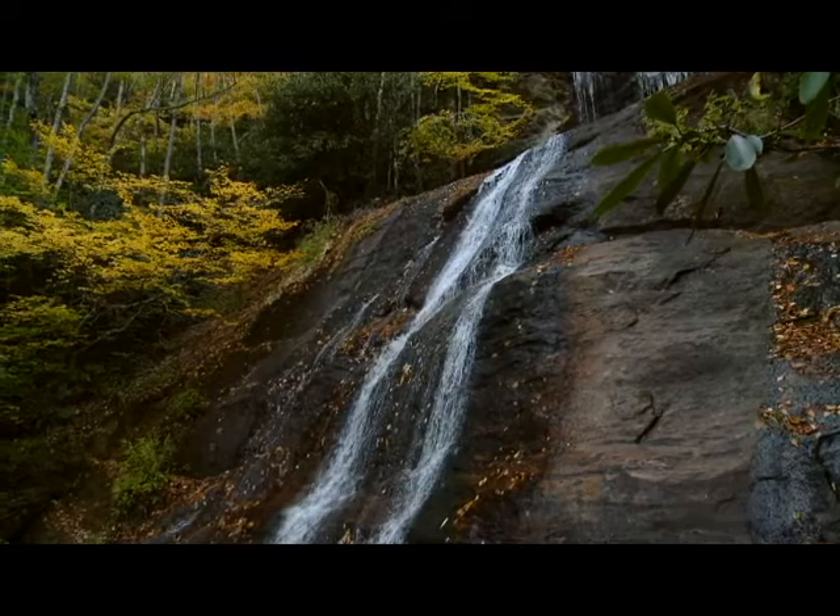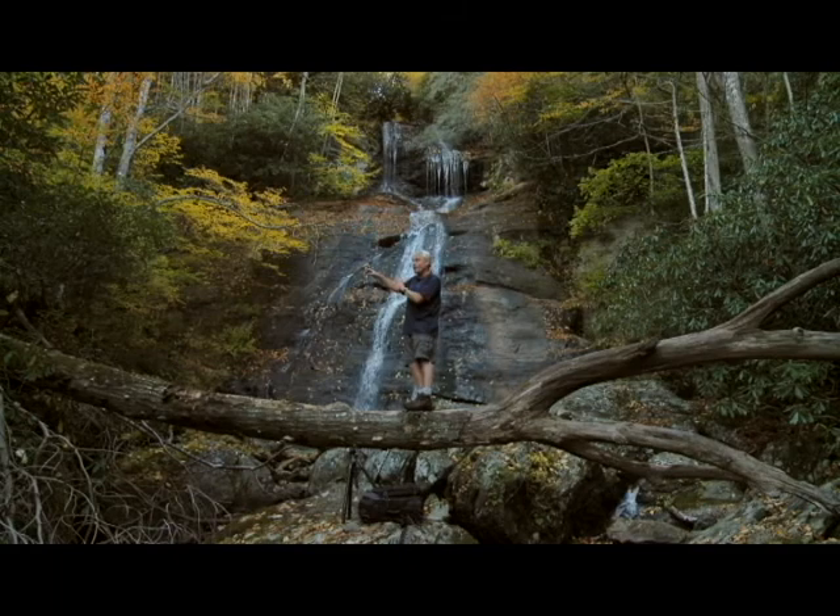When you take a wide-angle lens and you tilt it up like that, it causes perspective distortion. It makes the waterfall look like it's tipping over backwards. So I got as high as I could to shoot it.